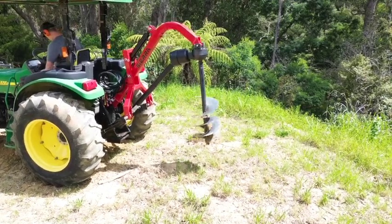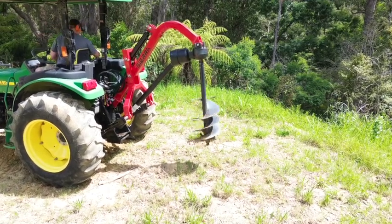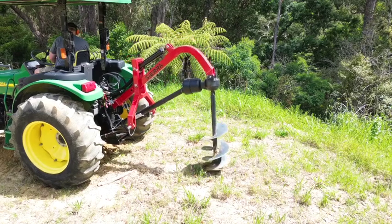Hey, this is Ben from Implements Direct. We're just doing a quick demo for the Sierra post hole borer with hydraulic downforce.